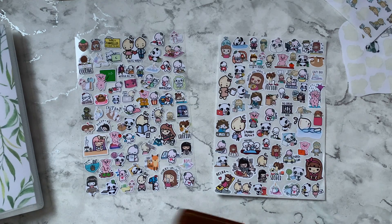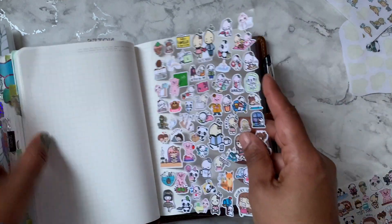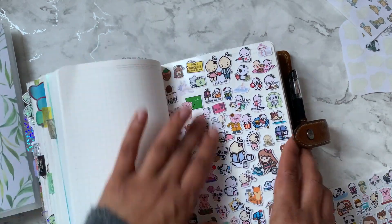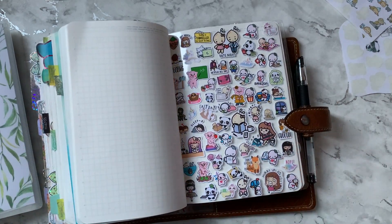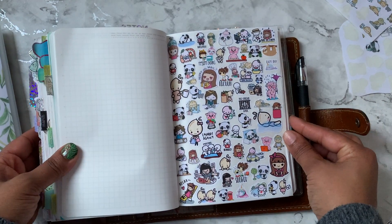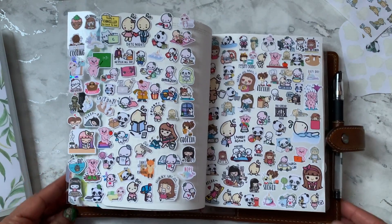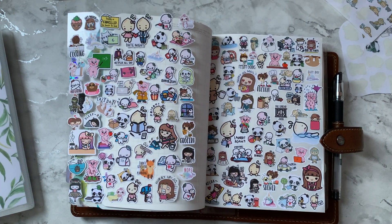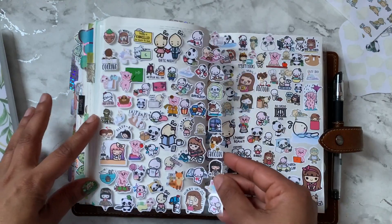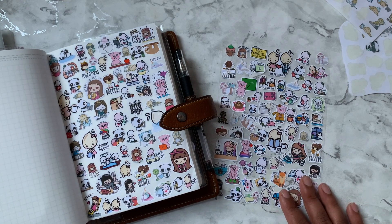These will be tipped into my Stalogy at some point. I'll quickly show you what they look like — I'll leave a link to how I tip things in with clear tape if you haven't seen that. So that's one sheet, and this is the one I did on the paper. Thank you so much for watching! If you're taking part please use the hashtag so we can find you and check out all your creations. Character stickers this month was so fun and cute — see you next time, bye!